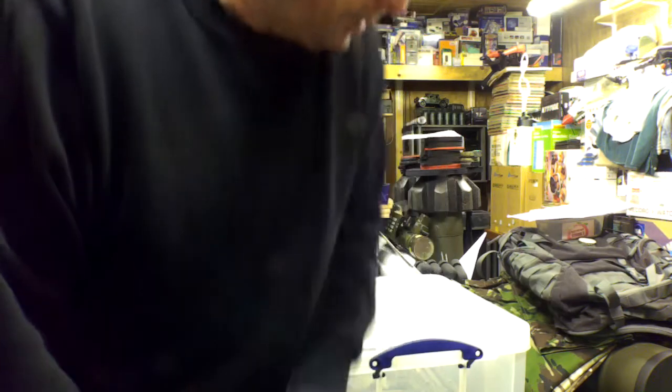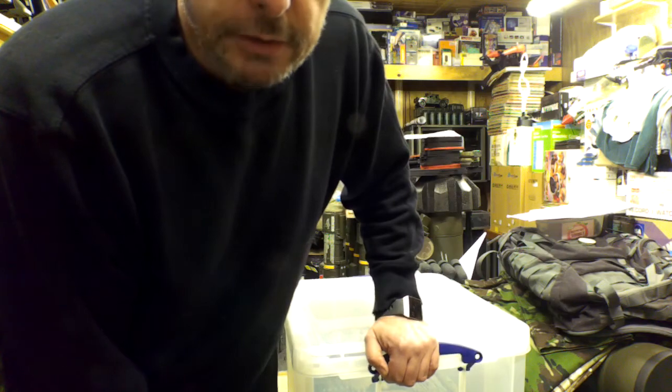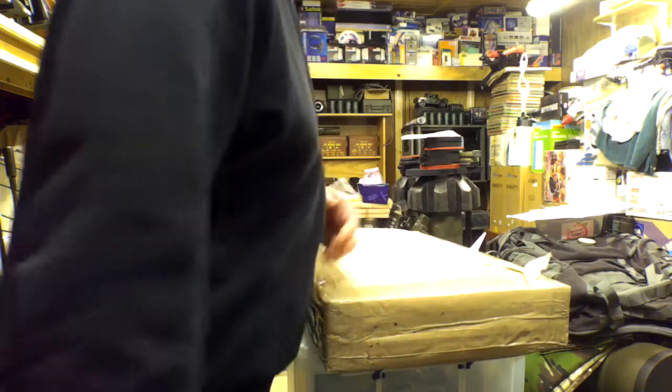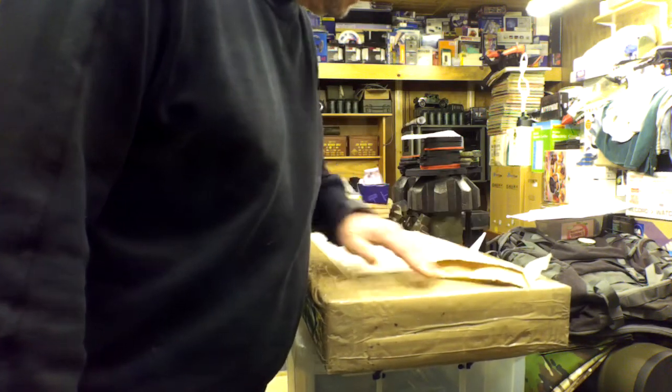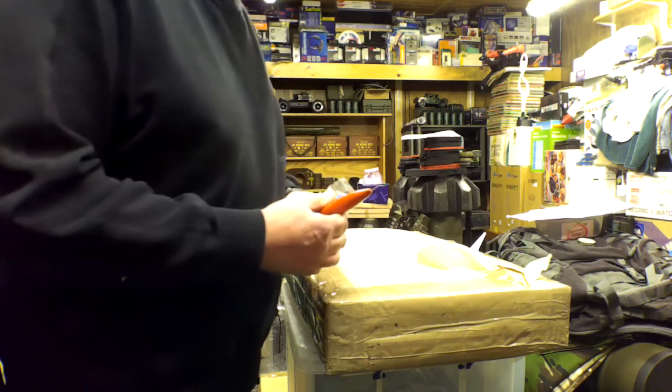Right, I think we're running. Our controller arrived about 10 minutes ago by Parcel Force, so I'm just going to bring it in. I think it's all okay — I'm going to open it. This is the first time I've seen this.